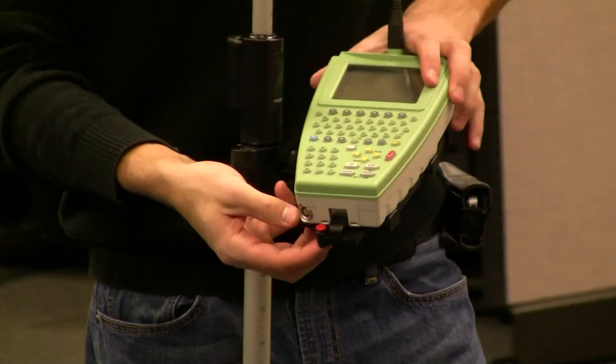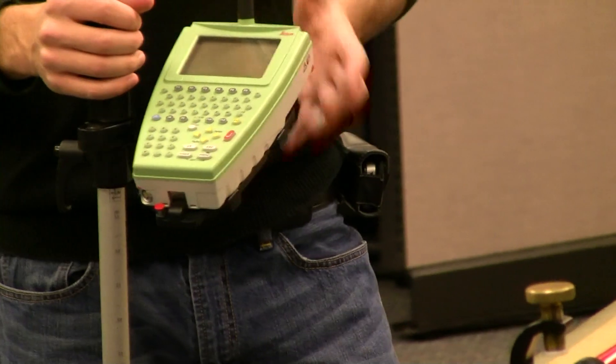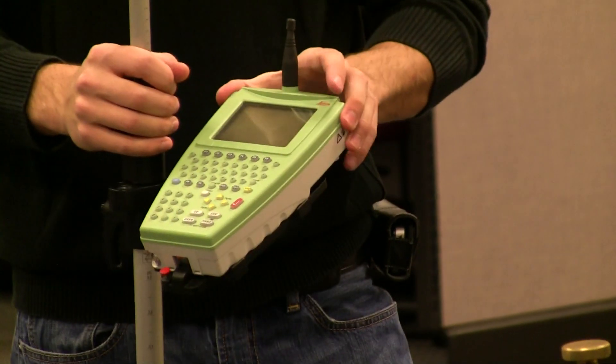There's also a safety button here — this red button. You want to make sure that it presses up. This way it's secure and you can't take the remote off. If you were to bump it, the remote won't fall off.